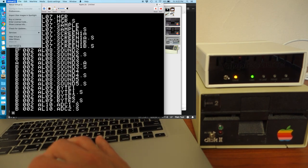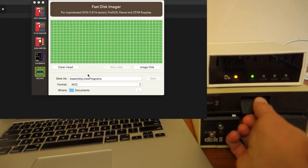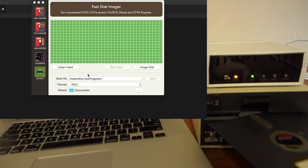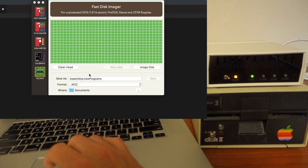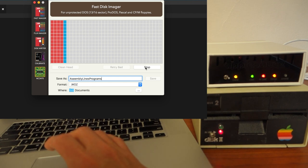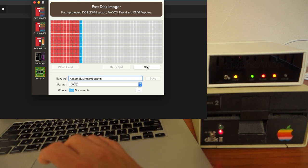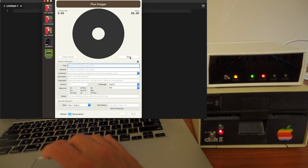Let's try something a little bit harder now for AppleSauce. We'll try this game Torpedo that I keep trying to crack — this was created with the arcade machine back when I was probably 14 or 15. So blue indicates it's having trouble, and red indicates it wasn't able to read it at all. As we'd expect, there's no way to read this disk using normal disk imaging. So let's switch to the Flux Imager now.